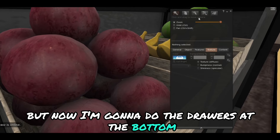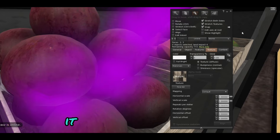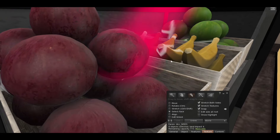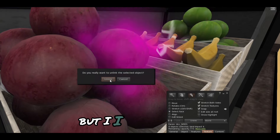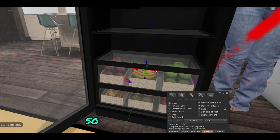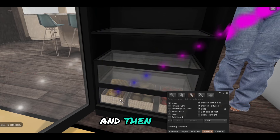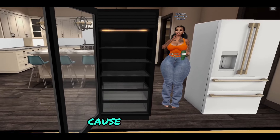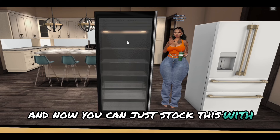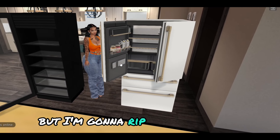Now I'm going to do the drawers at the bottom. I'm going to cam right in there because the little glass in the front was stopping me from clicking it. Just make sure I highlight all of the stuff in the baskets. Normally I probably would have kept this in here, but I didn't like it, so I just took it out — also just to show y'all how to rip things out. Took those out, slid them out, deleted them. That's how you empty it out — now you can stock this with your foods. There you go: a custom refrigerator.